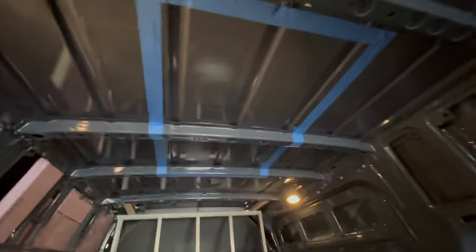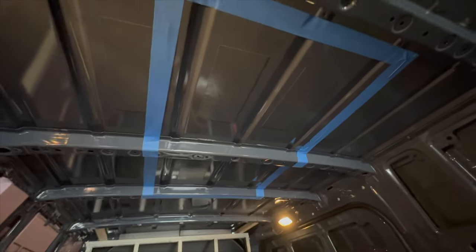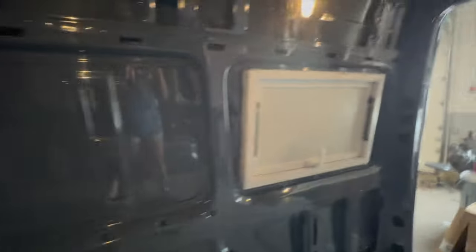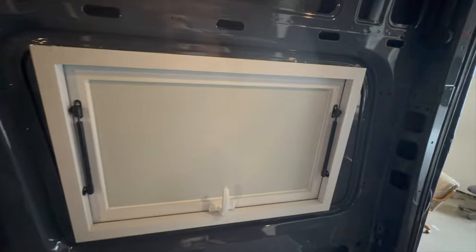I'll be putting in the AC unit where it's marked here, although I'll have to talk to my contractor because I believe this hole is cut too big — he has it marked off too big.